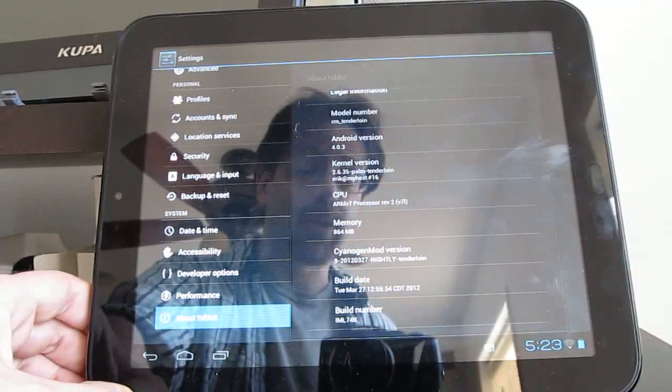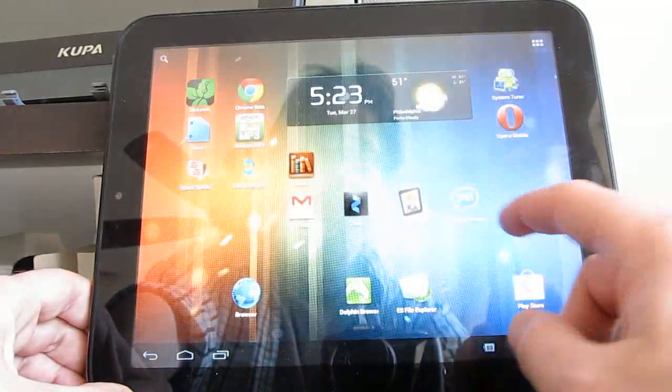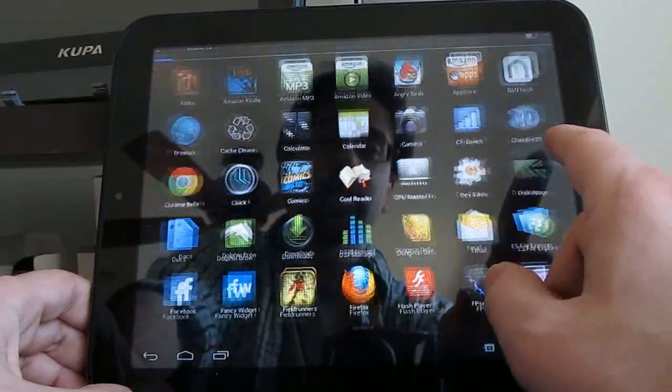This is the first nightly, and there should be new ones pretty much every night. For the most part, you're not going to notice a lot of differences between the nightlies at this point and the latest alpha.